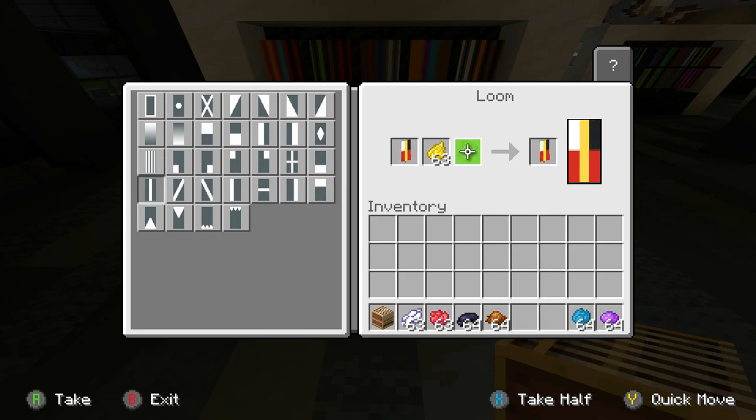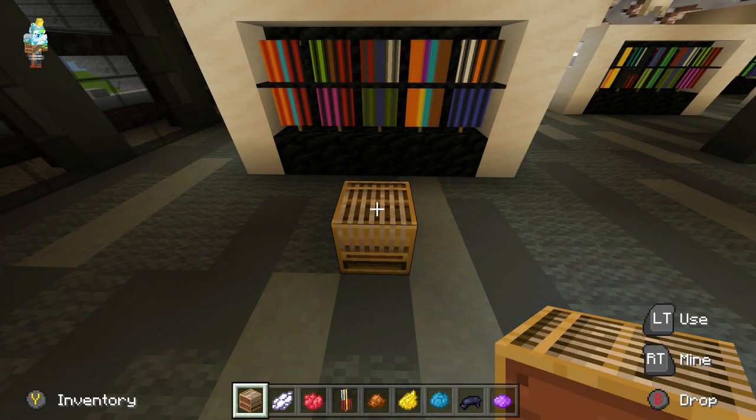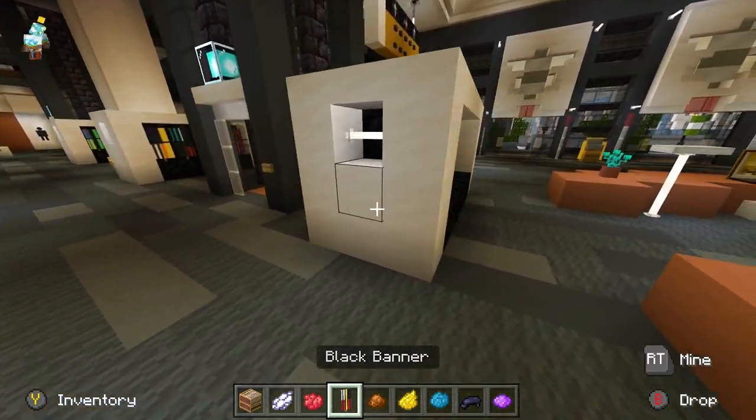Now let's see if we can add any other color. Let's go with cyan and maybe we can add a corner to it. None of that is really fitting, so let's take that back and go to the last step, which is adding the black. Now we're gonna choose the black stripes, which gives the effect of gaps in between the books. That banner is done and we can place it down in the bookshelf.